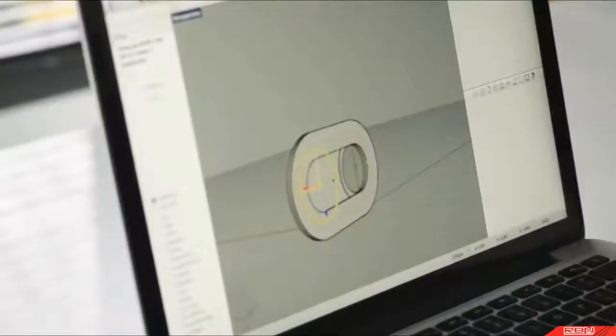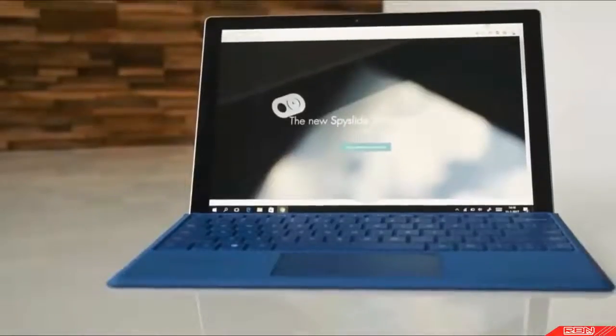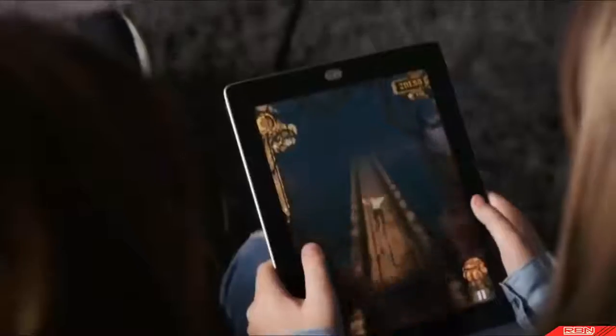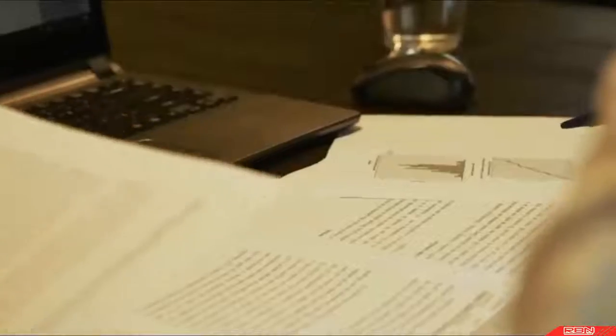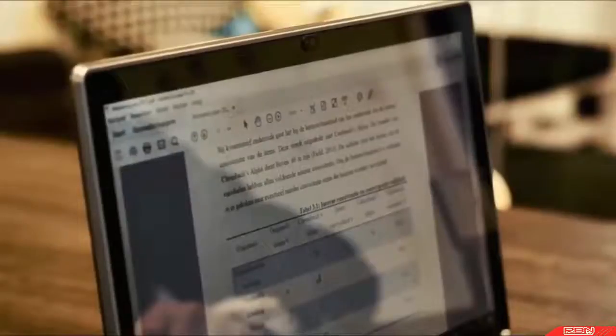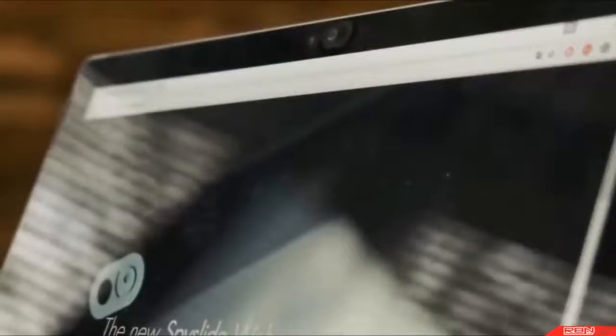You can effortlessly slide it open and close whenever you please. It is remarkably easy to install on your laptop, desktop, and tablet. Our webcam cover will make webcam spying impossible, so whether you're in a business meeting discussing classified files or in the comfort of your own home, you can feel safe. The Spy Slide Webcam Cover is the most elegant and practical way to cover your webcam.